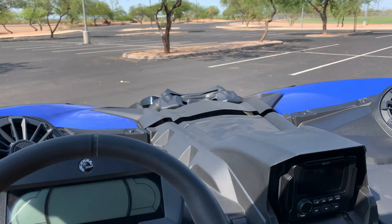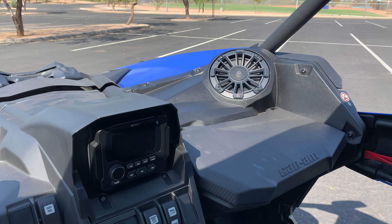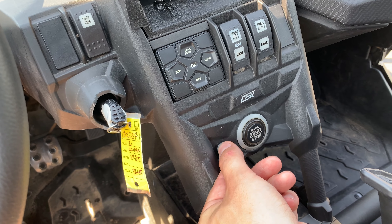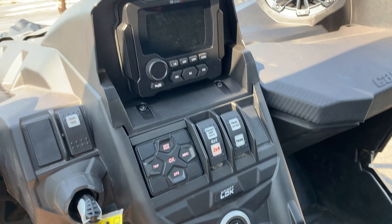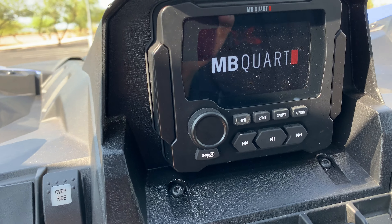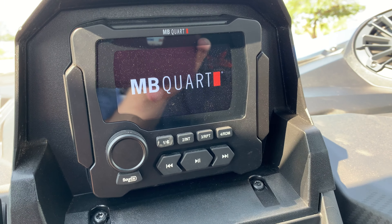So it gets pretty loud as you can tell. Sound quality is great on this one. Now that the engine is off, the radio turned off as well. So this system is made for actually driving and listening to music versus posting up somewhere and having a party with the music.